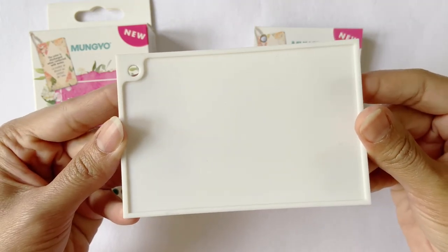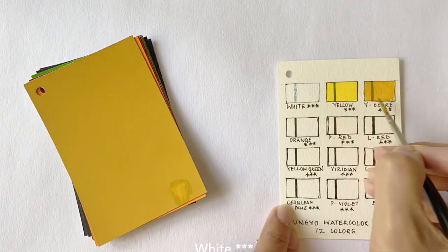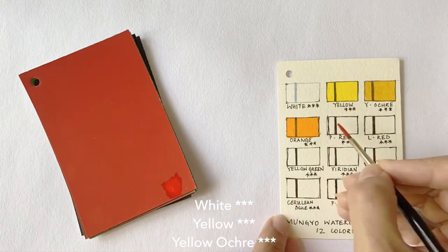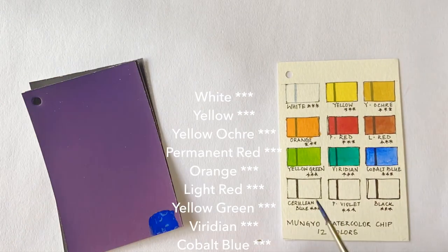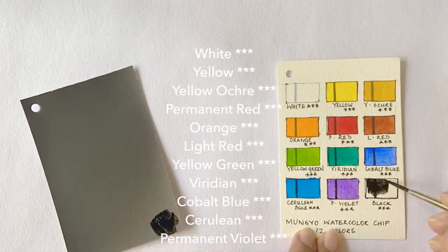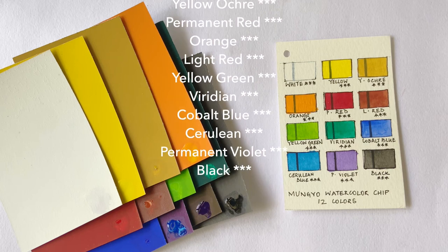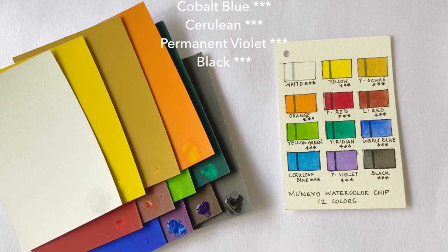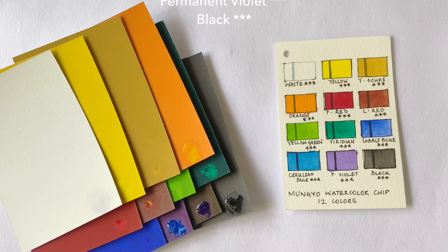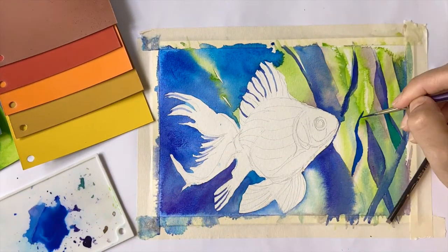Now let's do a swatch test to test out the shades. The paint pigments get activated the moment water touches the surface, and one can pick up an ample amount of color on the brush without any vigorous rubbing. There is also a generous amount of pigment on each card, as even the tiniest area releases a significant amount of color. The colors are bright, vibrant, and vivid, and the selection of shades is really good.